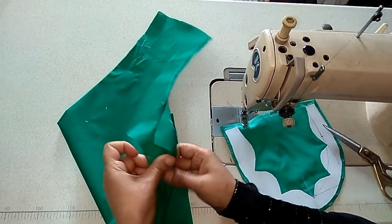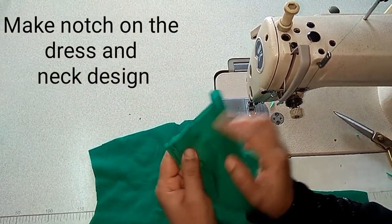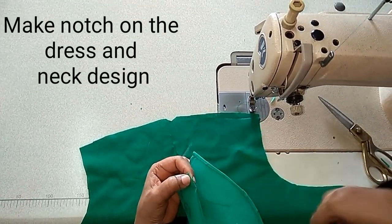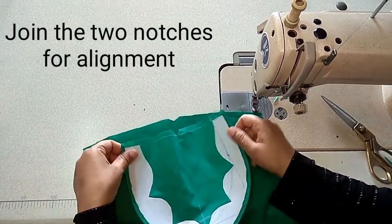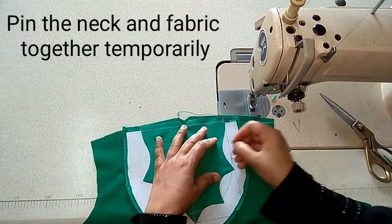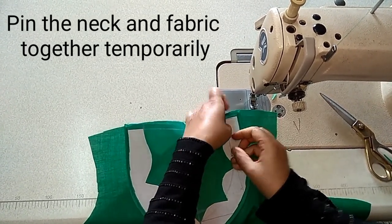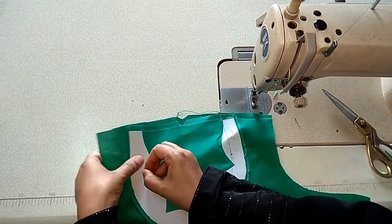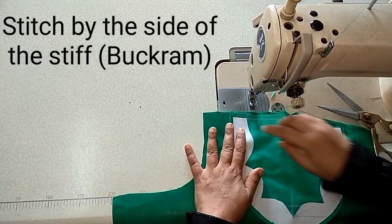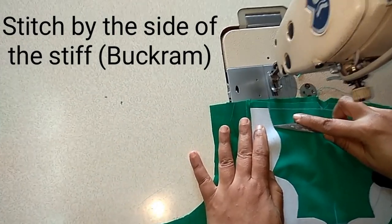Take the front part of the top and make the center notch. Align these two notches, then pin it. Now I am going to stitch it by the sides of this stiff.